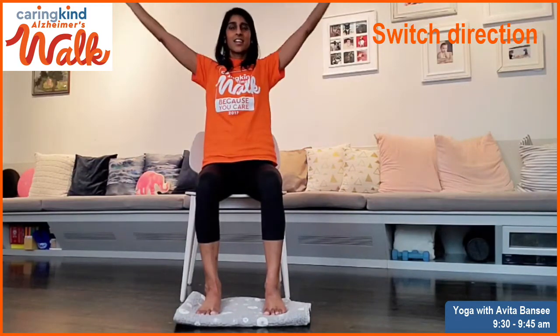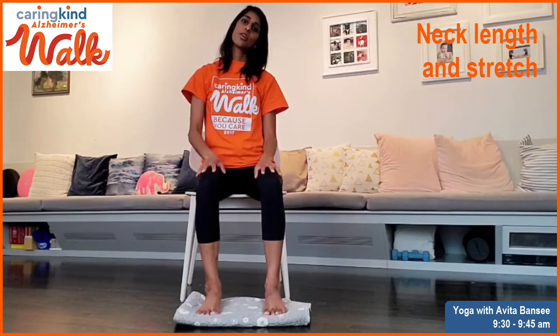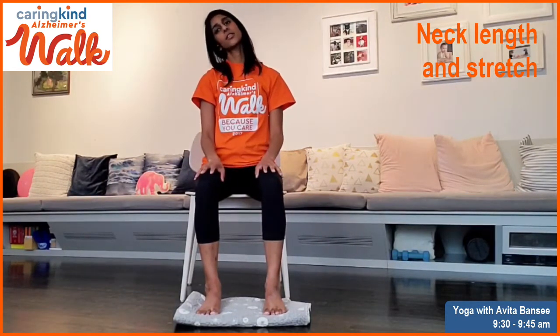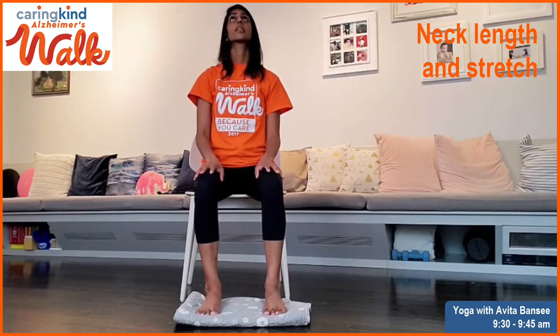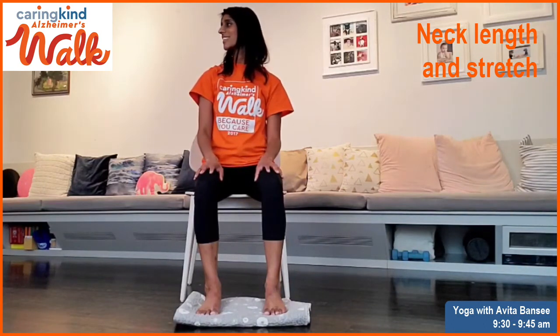Next time you exhale, relax the arms. You can move your ear to your shoulder, and then go to the other side. Then look up, and then look down. Now you're going to shake your head in slow motion.